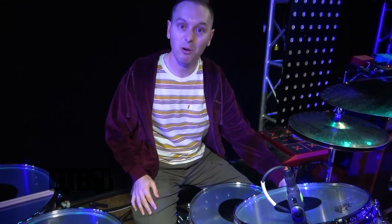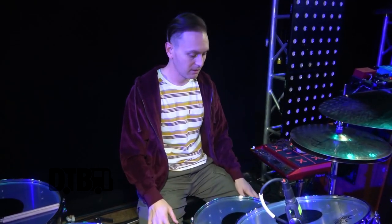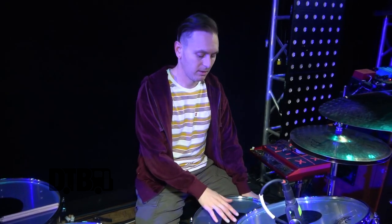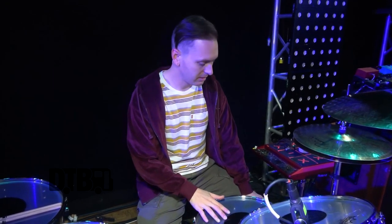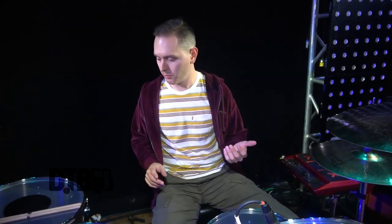It's a Collector Series black nickel over brass — that's what they label it on the website. It's loud but musical. I tend to tune it up a little tighter and I just really love how it sounds. I've tried a lot of different heads on it and it never lets me down.